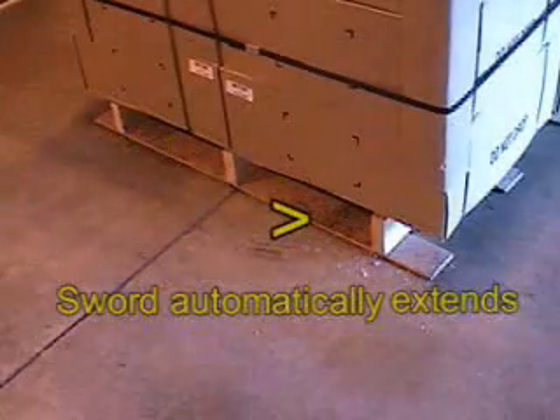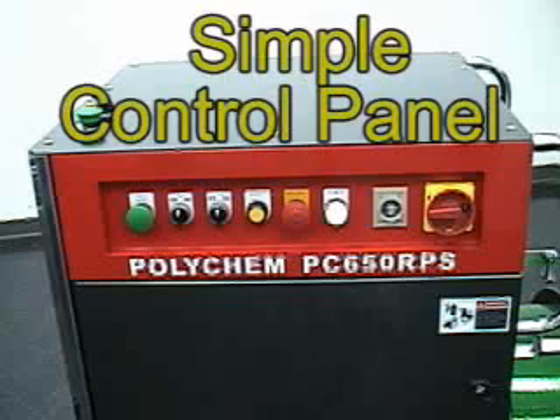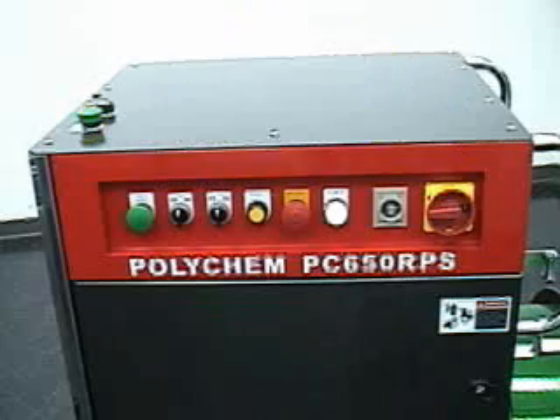The sword automatically extends through the pallet. With the push of a button, the 650 RPS will dispense the desired amount of strap. The controls are easy to understand and simple to use.